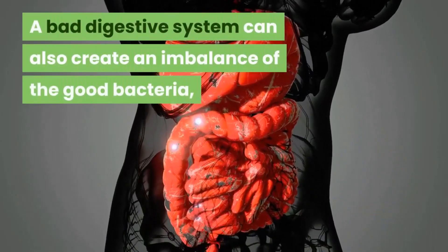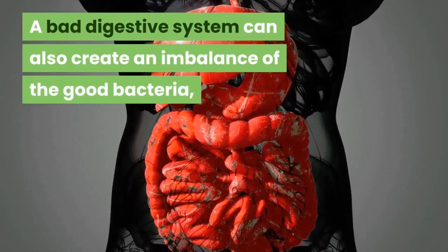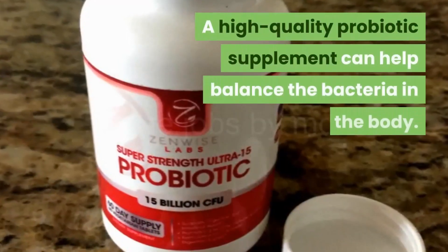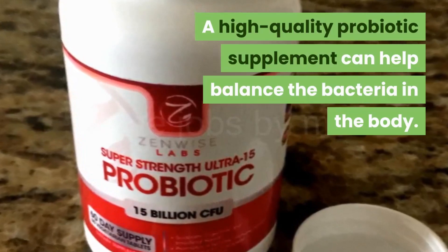Stay hydrated at all times. A bad digestive system can also create an imbalance of the good bacteria, resulting in oral thrush, and a high quality probiotic supplement can help balance the bacteria in the body.